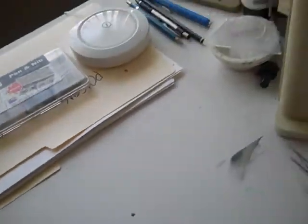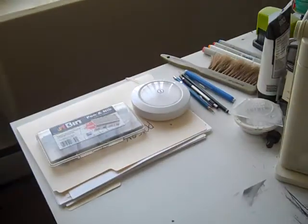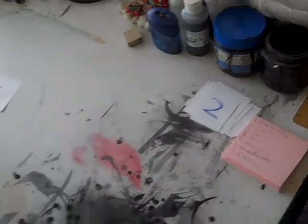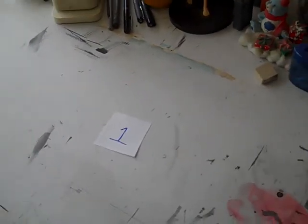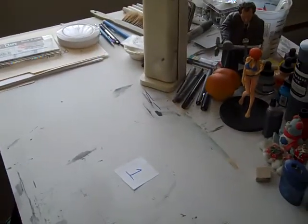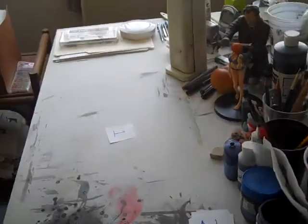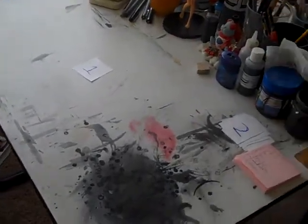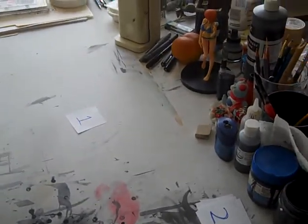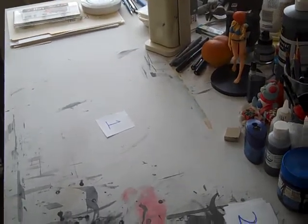This is my drawing table. This is where I draw most of my comics, comic scripts, and cartoons. You can either work on a flat surface like this, or you can get a tilted surface. Art supply stores and office supply stores sell drafting tables that tilt. You don't have to spend a lot of money — you can use just an ordinary table.